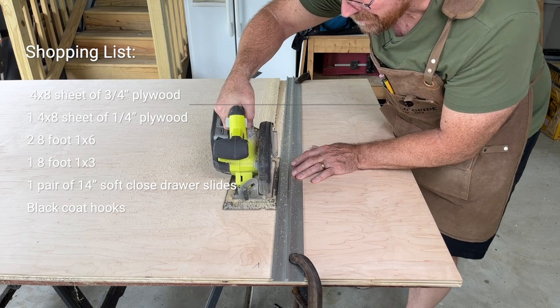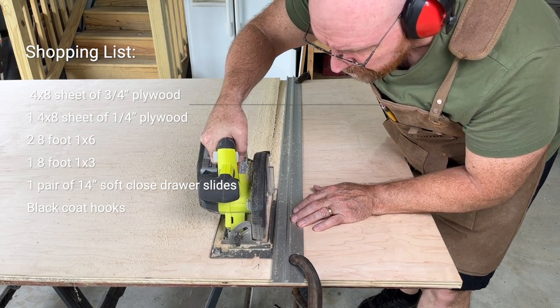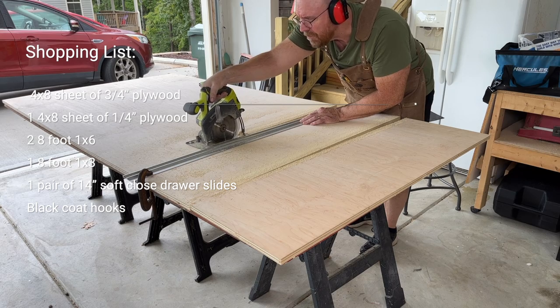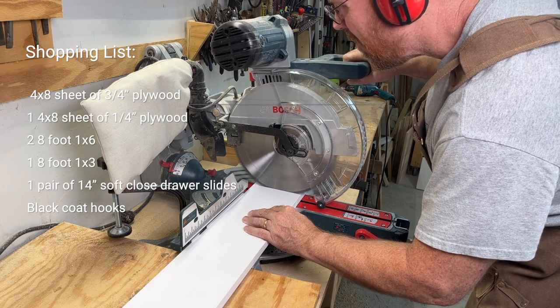Shopping list: one 4x8 sheet of 3/4 inch plywood, one 4x8 sheet of 1/4 inch plywood, two 8-foot 1x6 boards, one 8-foot 1x3 board, one pair of 14-inch soft-close drawer slides, and black coat hooks.